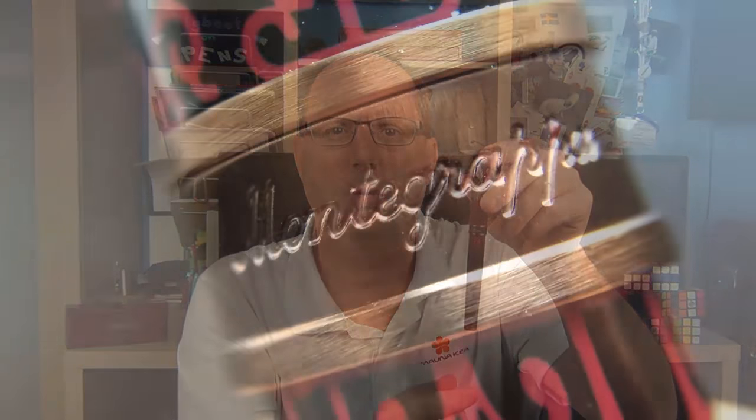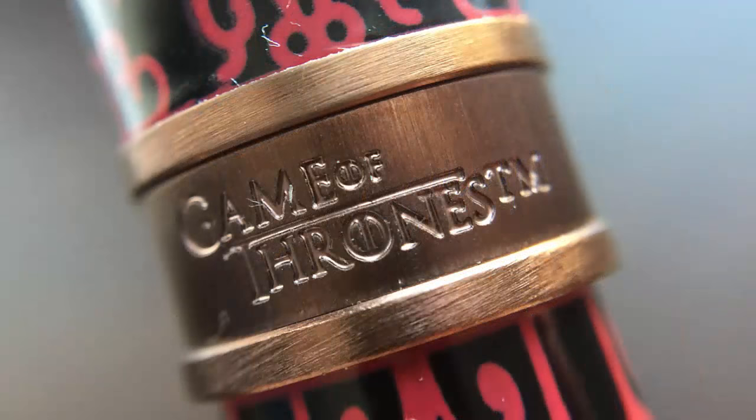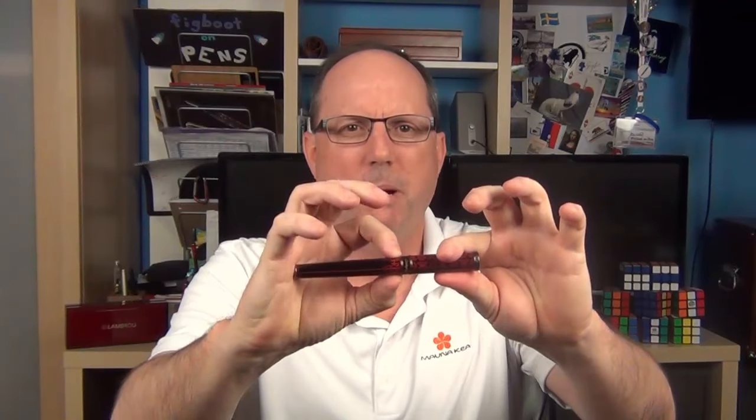The cap is straight and has a filigree pattern in red and black on the lacquer. Each of the patterns on the four versions are just slightly different. The cap band is kind of cool — on the back it's stamped with the Montegrappa logo and on the front is the Game of Thrones logo, which looks nice, other than the trademark symbol which is unnecessarily large in my opinion. There is a little step down to the barrel which has a different pattern, the same on each of the four models.